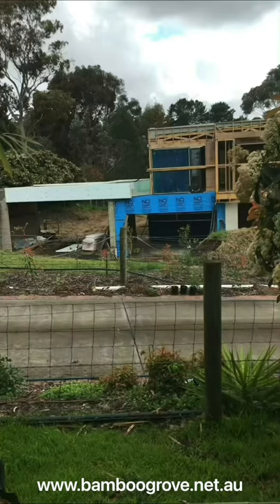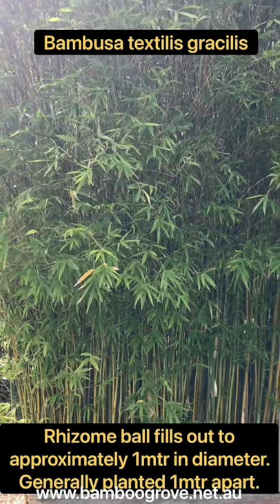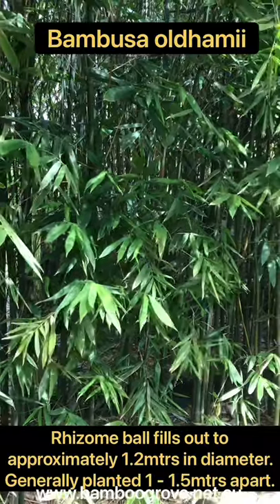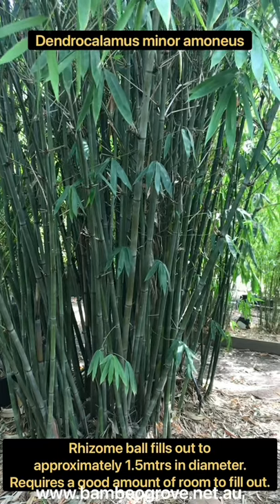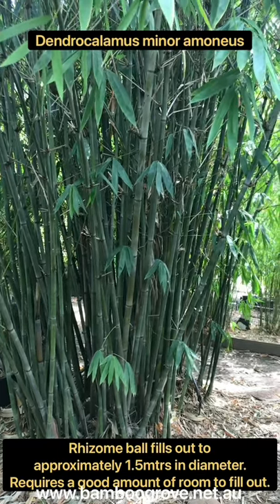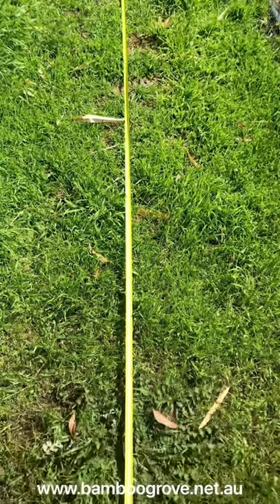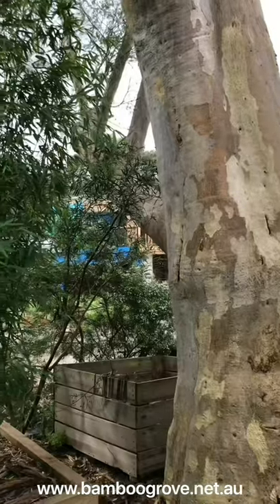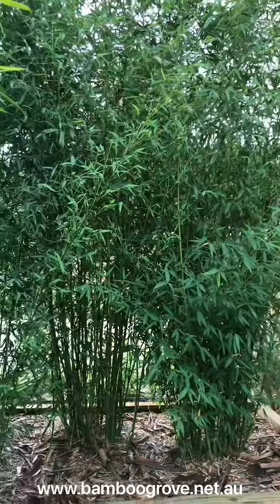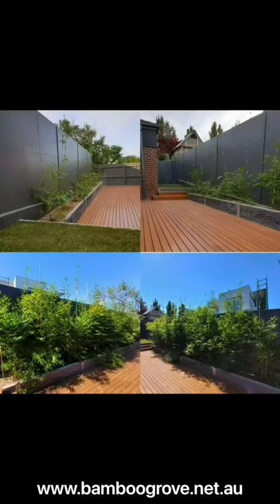When planting clumping bamboo it's important to familiarize yourself with what dimensions you're working with. Next, measure the length and width of the area you plan to cultivate to grow your bamboo. Then decide whether you're after large bamboo for instant screening or are happy with smaller bamboo to grow on and become larger screens.